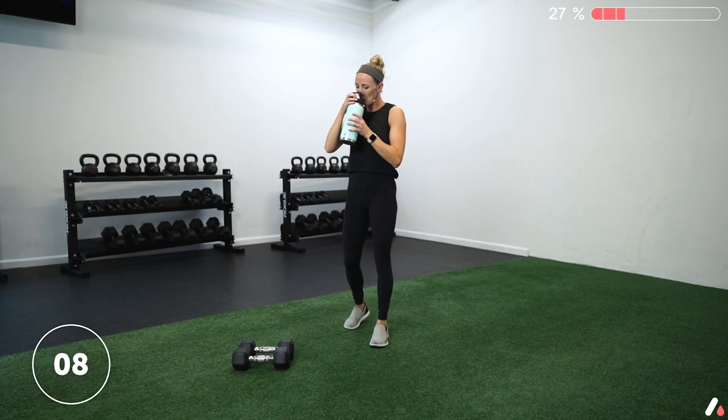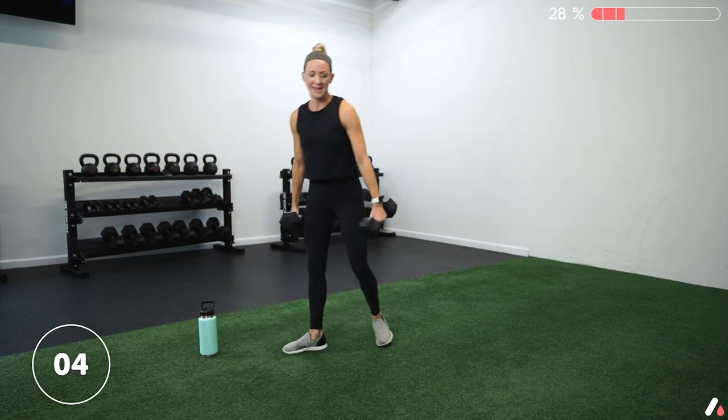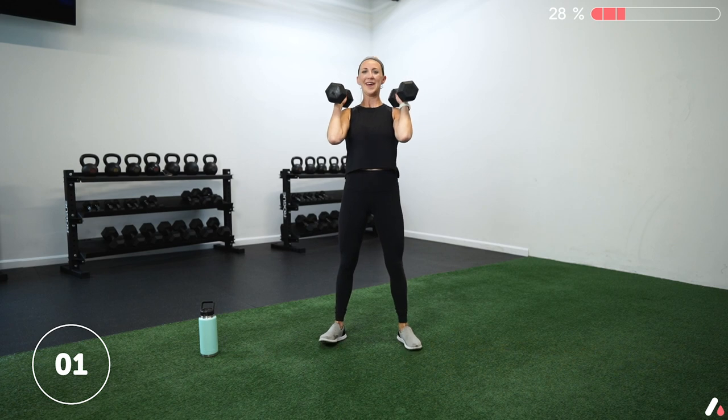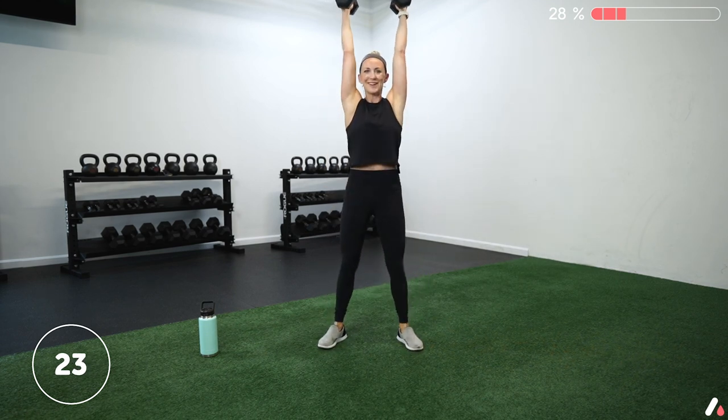That's one down, we have two to go. It's only three rounds — long but manageable. Grab those dumbbells, we're going for squats in three, two, one — let's go. Squat and press. I can't tell if my legs are sore from my workout yesterday or from round one of this — probably a bit of both.